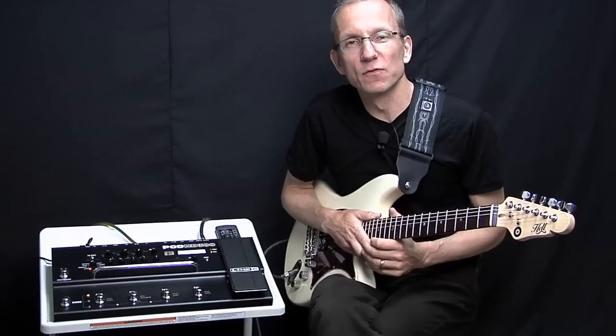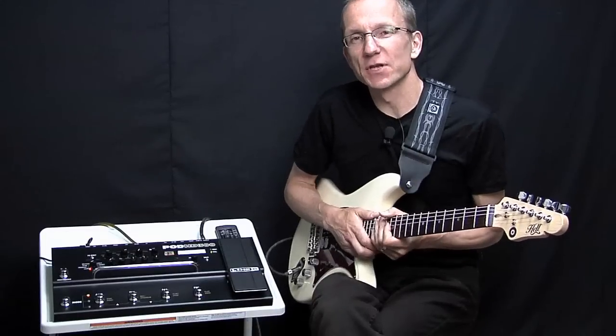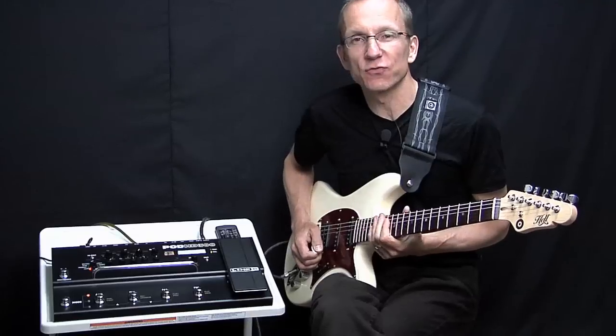Hey there, how's it going? I'm Robert from Dolphin Street. This is the Line 6 Pod HD300.